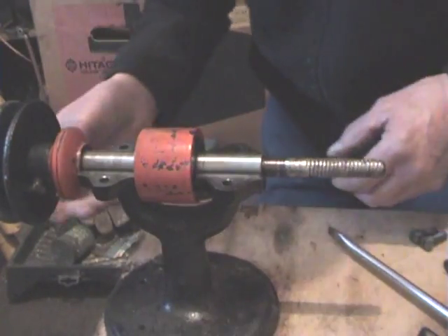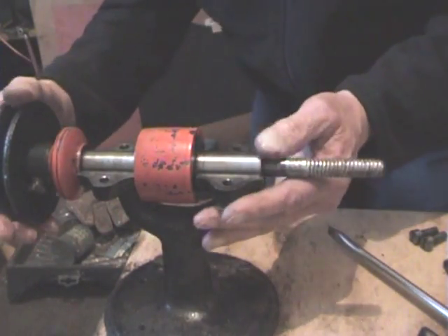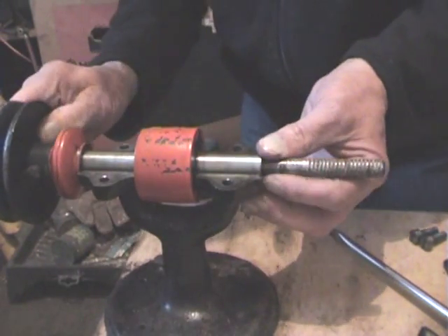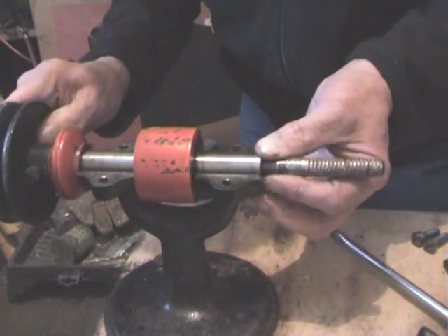Well, as you know, just for a bit of fun, we're doing this, and this is worn — bearings worn like that.